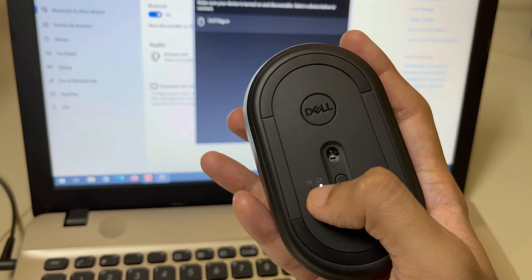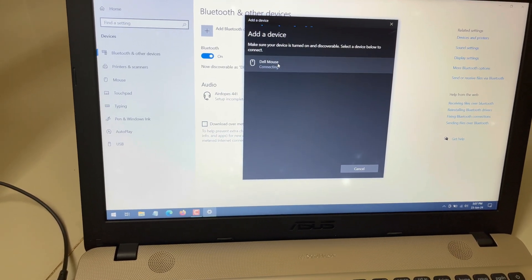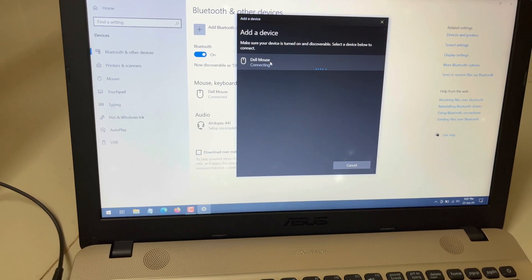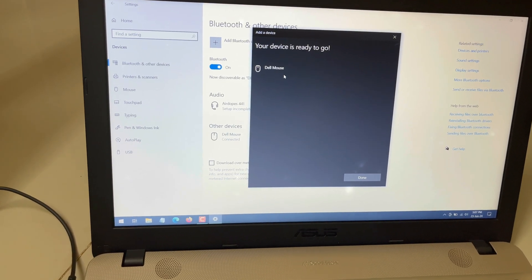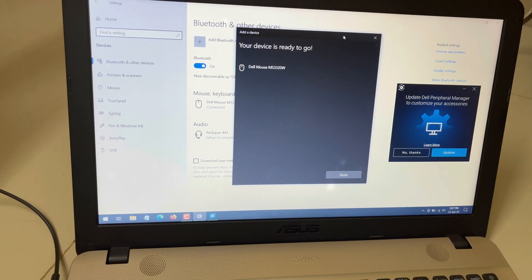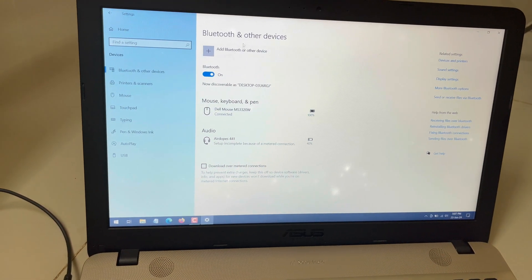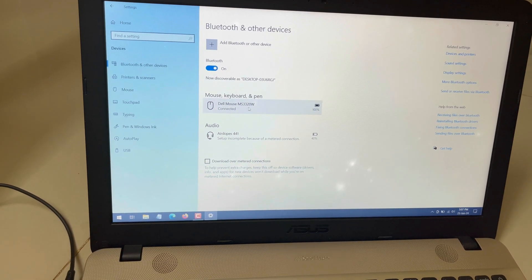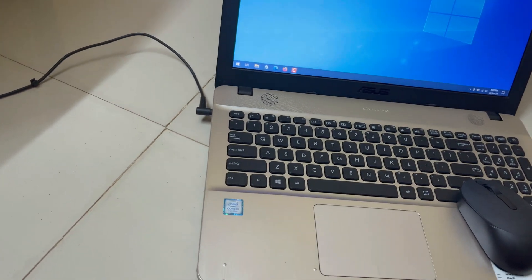Once the Bluetooth icon light blinks, your mouse will be discoverable. You will see Dell Mouse appear in the list — click on it to pair. The device is now ready, meaning your mouse is connected through Bluetooth. Close the dialog and under Bluetooth and other devices, your mouse will appear along with its battery percentage. Your mouse is now usable via Bluetooth connectivity.